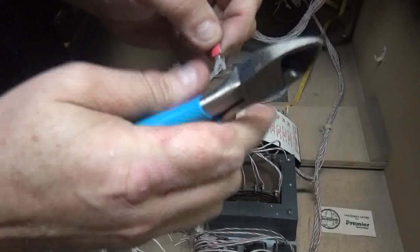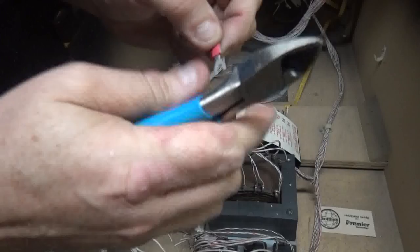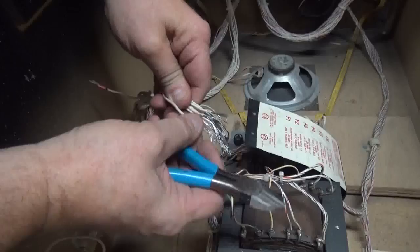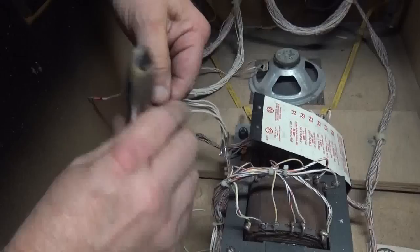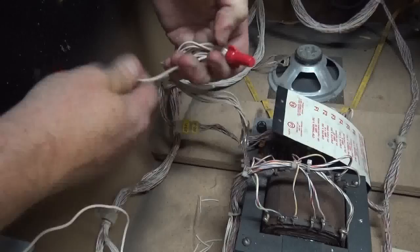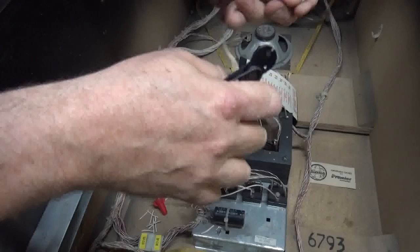It doesn't take long. This is a really, really important thing. You know, you have an out-hole — 30 games the out-hole works perfect, the 31st it doesn't, and then you shake the machine and it works again. These are all the return grounds. You probably have a return ground that's not returning right because it's not making a good connection. We've done this to several hundred machines — we've never had a problem. See how quick this is? This doesn't take long. Think of all the troubles you're going to eliminate if you do this.